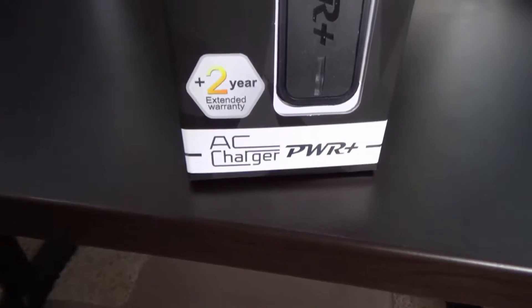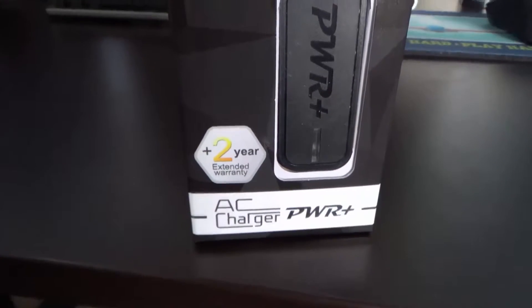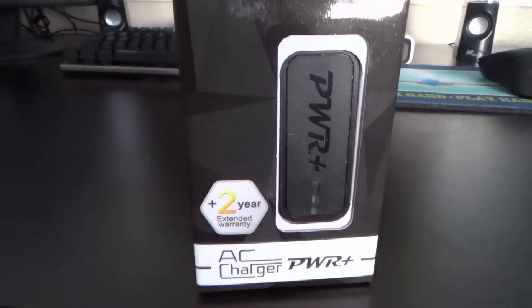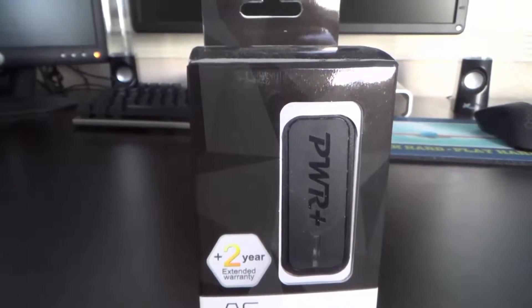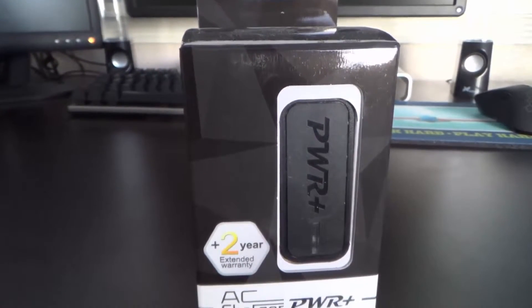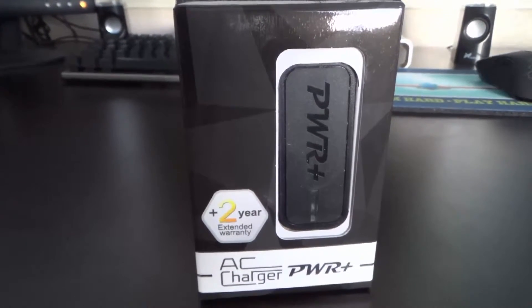That pretty much wraps it up. Check out PYR Plus down below as they did help sponsor this video by sending me this charger for review. I will definitely be using this for all of my micro USB accessories since I do not have a Samsung phone.